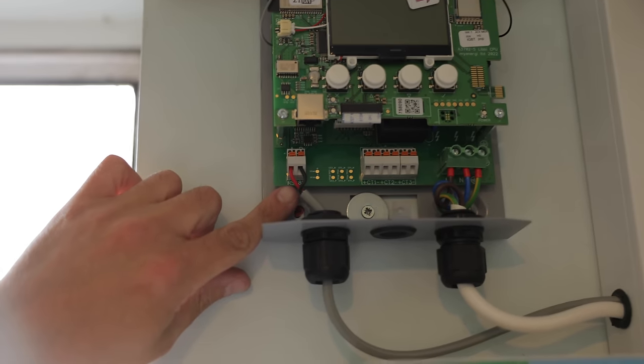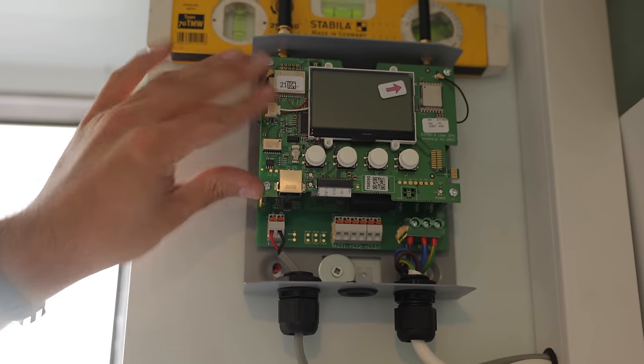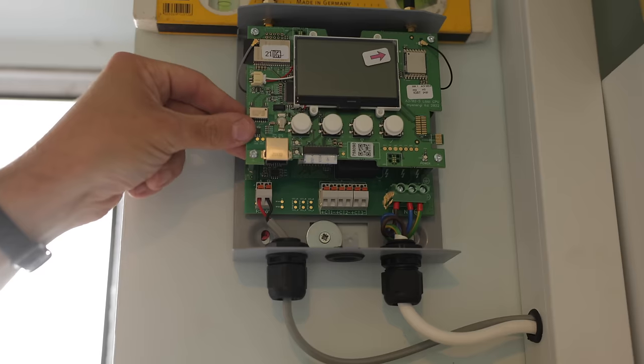This is the RS485 connection — this is the brain or the comms connection, and the signal is sent down to the Libby to tell it when to charge, when there's excess solar, and so on.